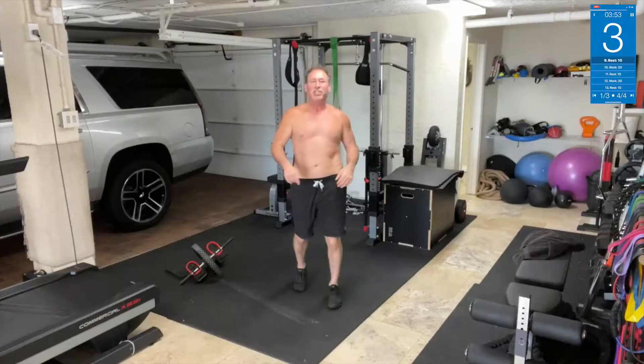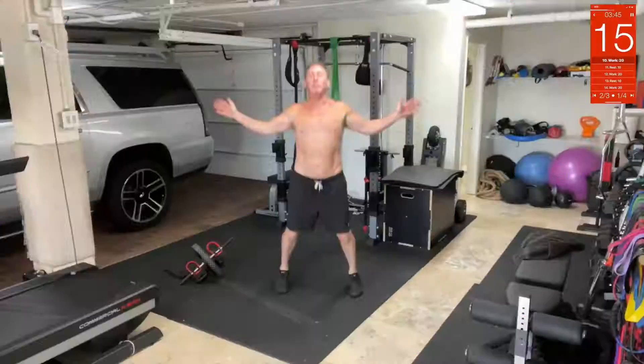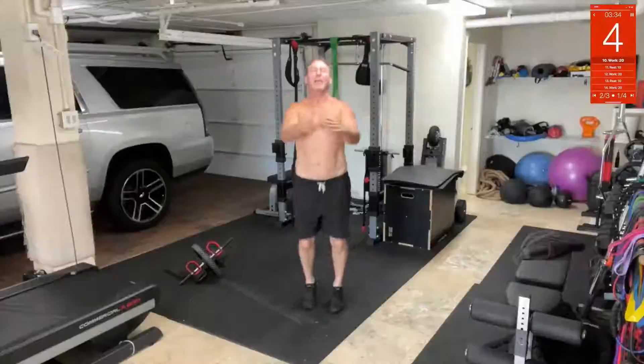Seal jacks coming up next — right here, like this. You get extra points if you can make the seal sound; it's obviously a little more exciting. That wasn't quite the seal sound, but any sound will do.